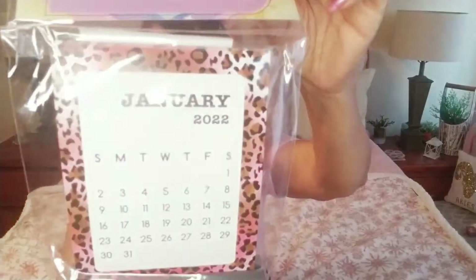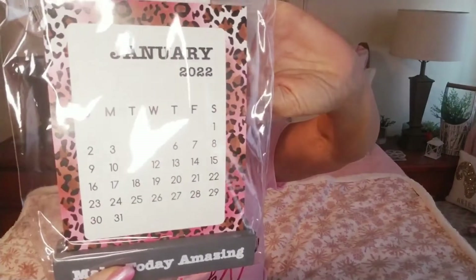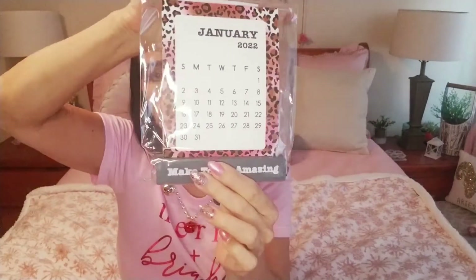For these items I grabbed this desk calendar that says 'Make Today Amazing.' I do like having these around the house just to see the date immediately — yes you can look on your phone or ask Alexa, hopefully she didn't hear me just now. So that was another pickup.